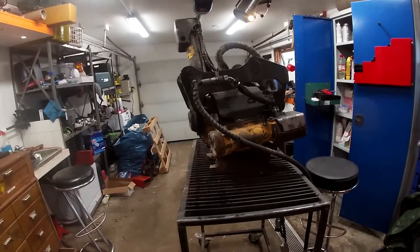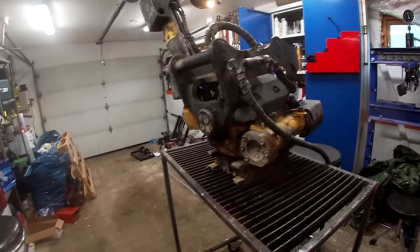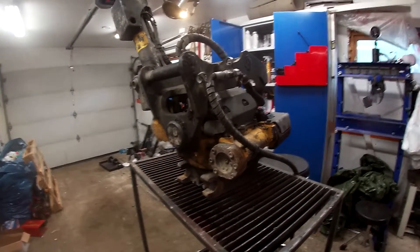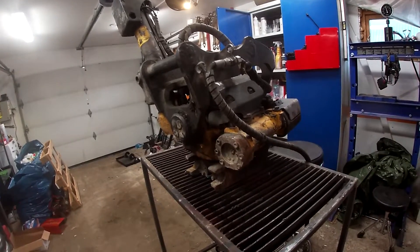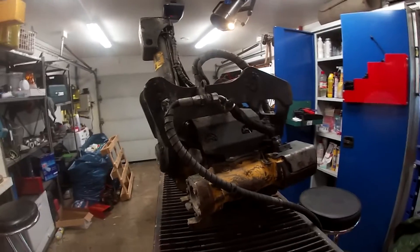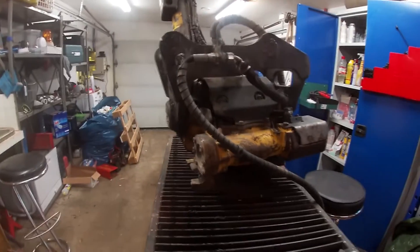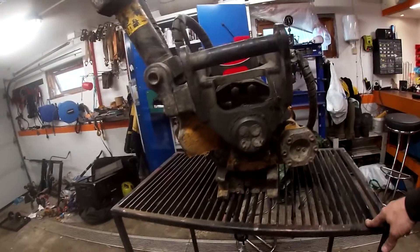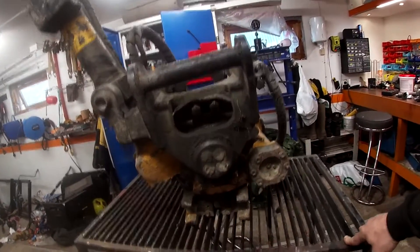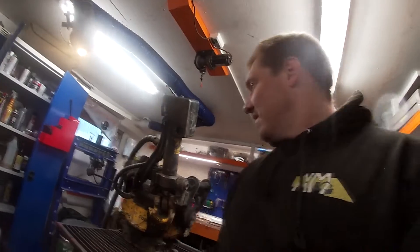The homemade rotor is a lot smaller than this one, so another consideration is weight. This unit is around 120 kilos, and this size rototilt is meant for a two to four ton machine. It will work on my machine, but maybe not with full buckets. Let's just start disassembling everything and take a look at what we have.